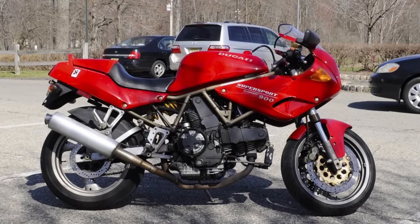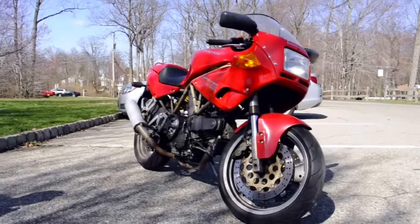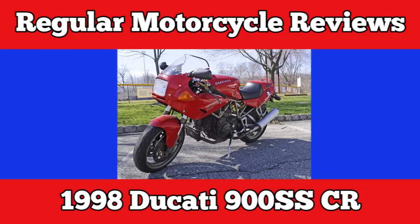1998 Ducati 900 SSCR. The closest thing we're gonna do that will let us experience the Song of the Sausage Creature. My thighs hug this Ducati, a sweet bike from 1998.